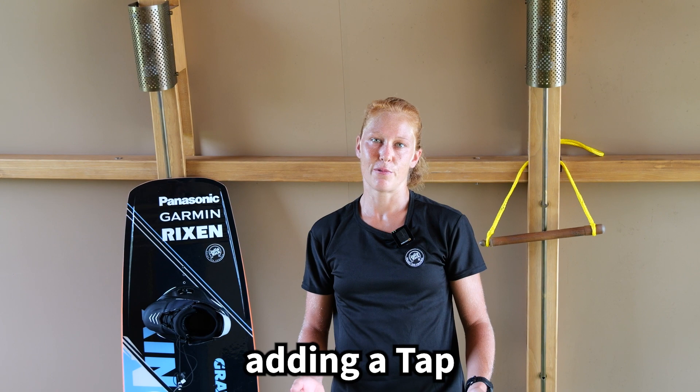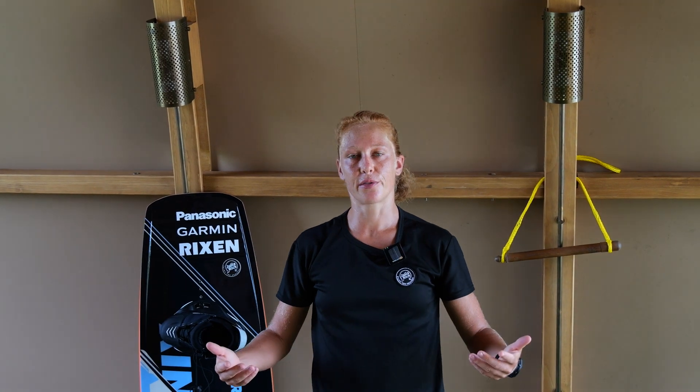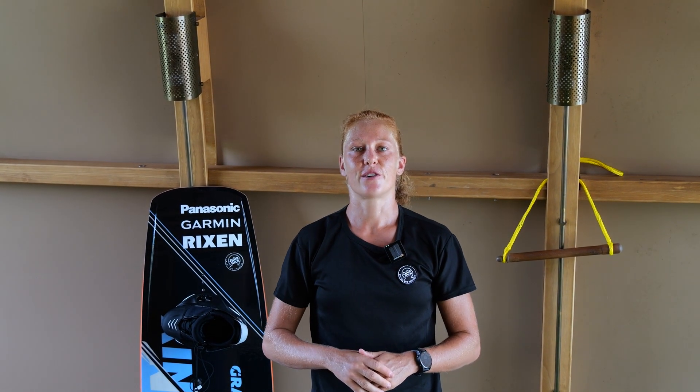Try tapping the feature with either your nose or the tail. For example, at the end of the feature, push yourself out of the feature, straighten your back leg, and bend your front leg to perform a little tail tap off the edge of the feature.